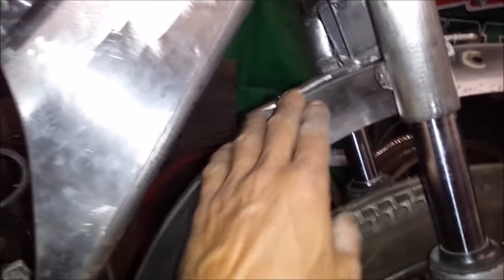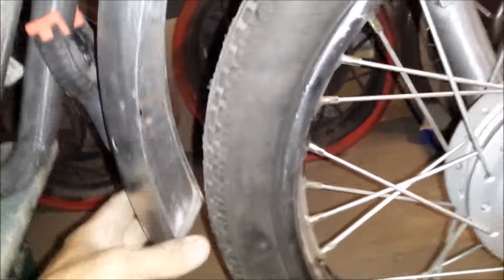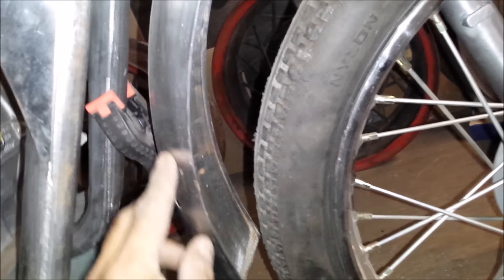Trike business. What I got here is a one bracket to hold the top of the fender, but what we have here is a little bit of play back and forth. It seems to me that there's two holes here.